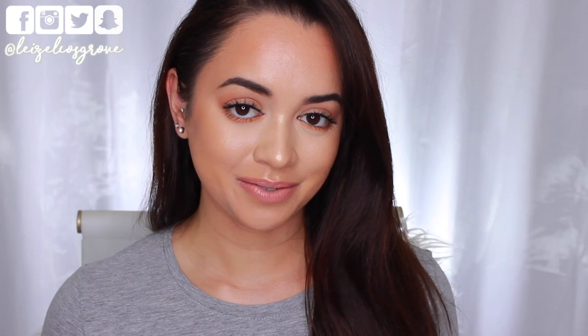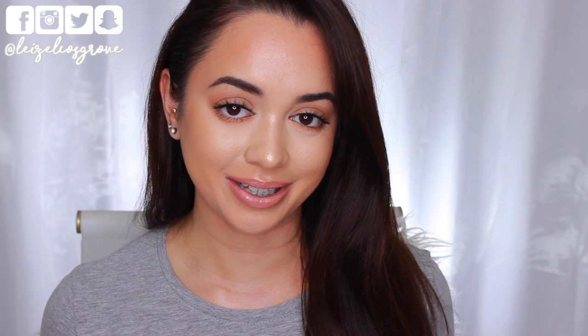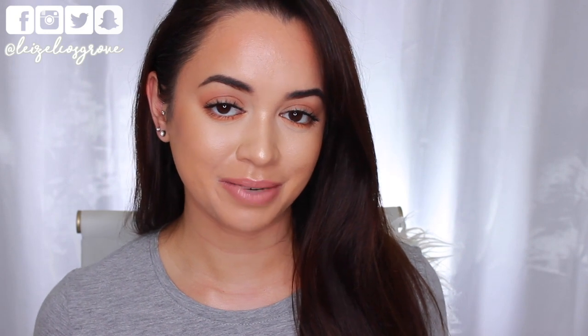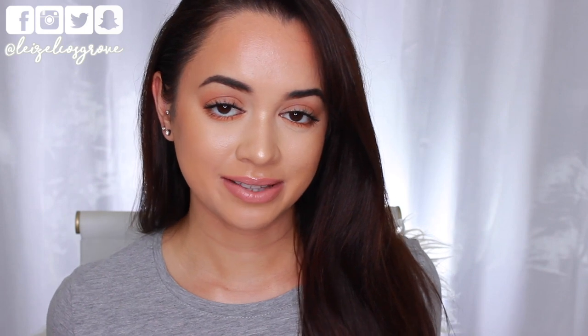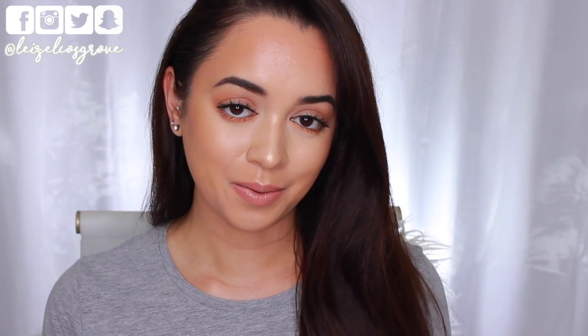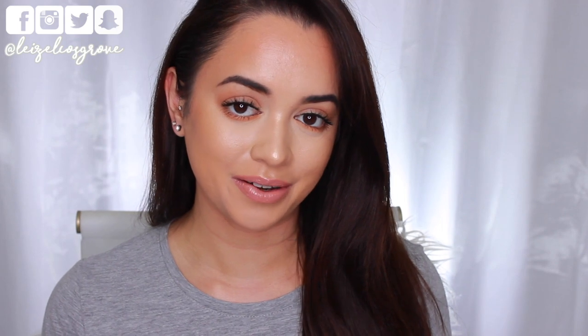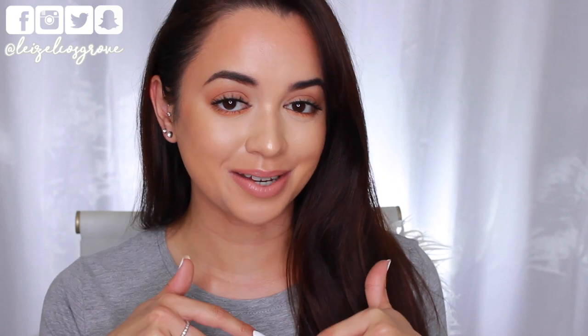That's pretty much it for this video. If you found this video helpful or you did enjoy it, don't forget to give it a thumbs up. And if you're still here at the end watching, hit the little red subscribe button down below if you aren't already subscribed so you don't miss any more videos. I'm going to leave the details, links, color information, and all that good stuff down in the description box below, along with all the links to my social media accounts. So if you guys want to keep up with me on Twitter, Instagram, Facebook, or Snapchat, all that good stuff is, as always, down below.